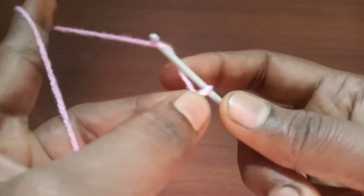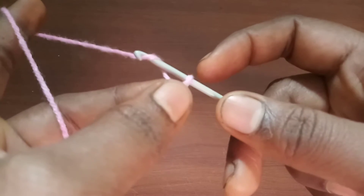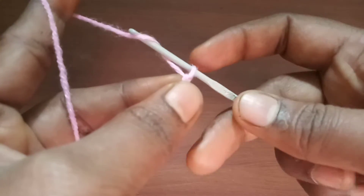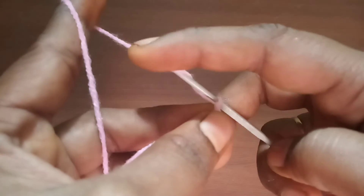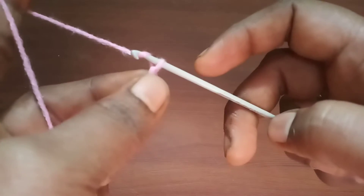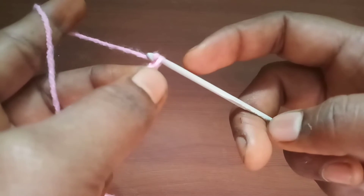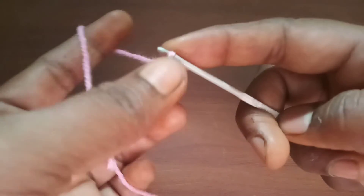See the working thread — the lengthier thread. Put it around your index finger and keep adjusting. Now yarn over — put the crochet hook around the working thread and gently pull that working yarn into the loop. Yarn over the working thread, and then bring the crochet hook along with the thread into the chain we just formed. This creates another chain. We have now created two chains.